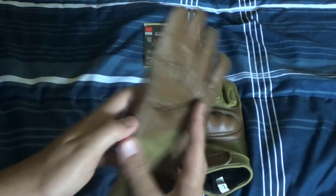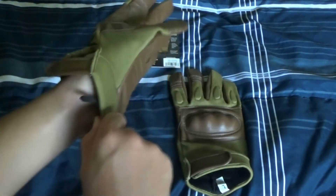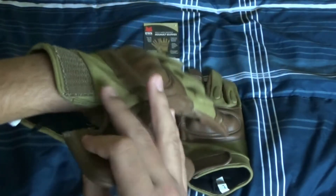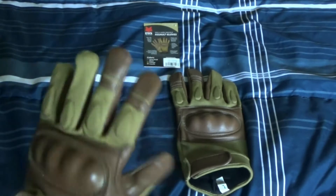I'm going to put these on. I've already put them on because their size is large — it's supposed to be for my hands — but it feels nice because of the leather. It feels like motorcycle gloves.